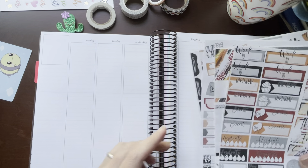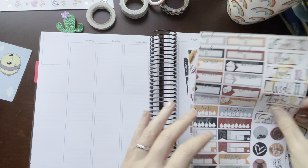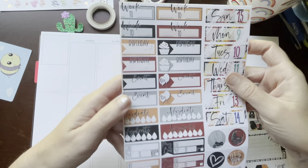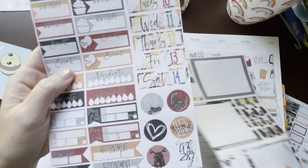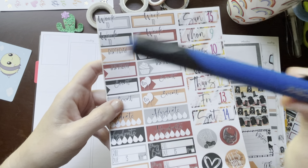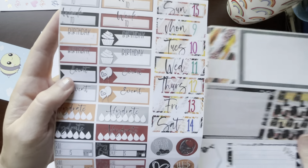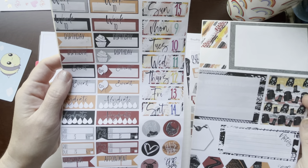I'm going to be using a kit that I purchased on Etsy. It was a digital kit from Oh So Whimsy. I don't have a Cricut or any kind of cutting device, so I printed this out onto sticker paper and then took the time with an exacto knife and a cutting board and kiss cut stickers from this kit. This is a motorcycle kit and I did this last year sometime, just saving it for this particular week.